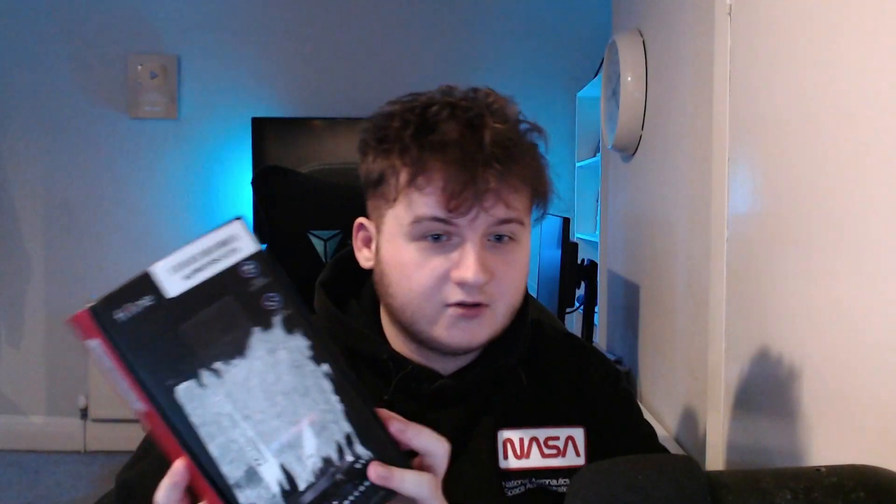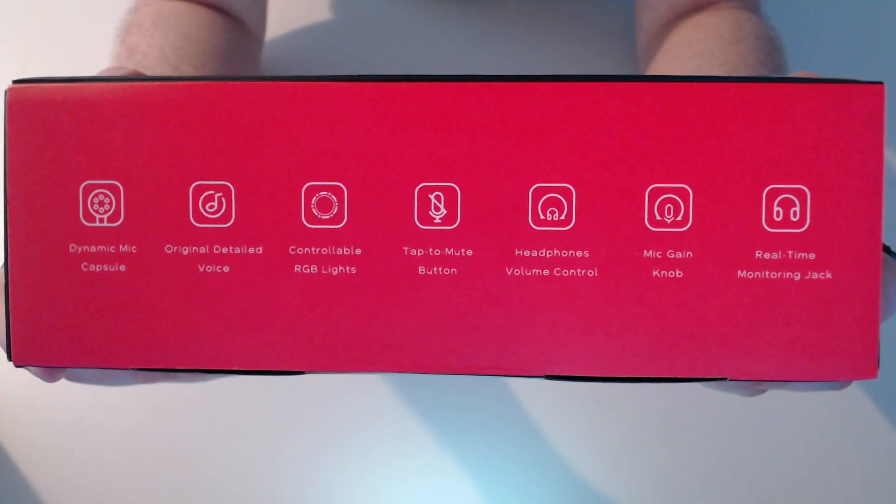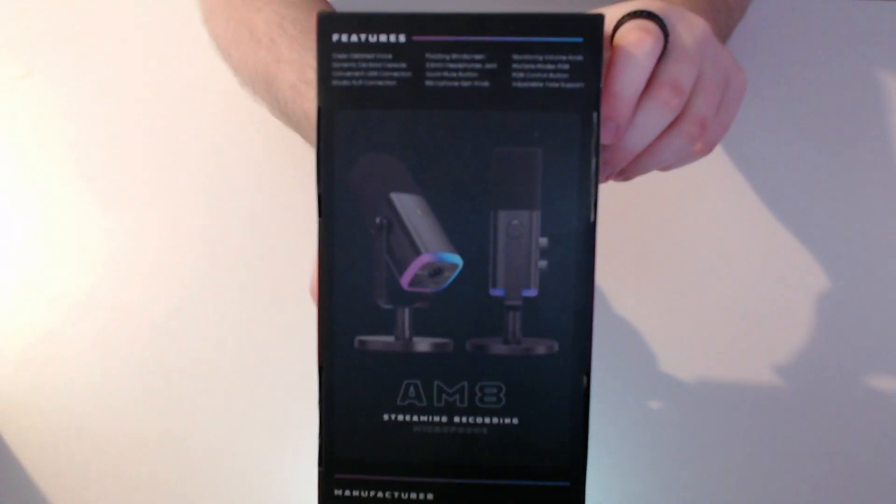Whatever I say in this video is my opinion. It did come in a nice box, but Amazon decided to put a sticker on the front. But don't worry, it looks good on the back. So this is the box with the Amazon sticker, and here are some quick features, but I'll go over them in this video.